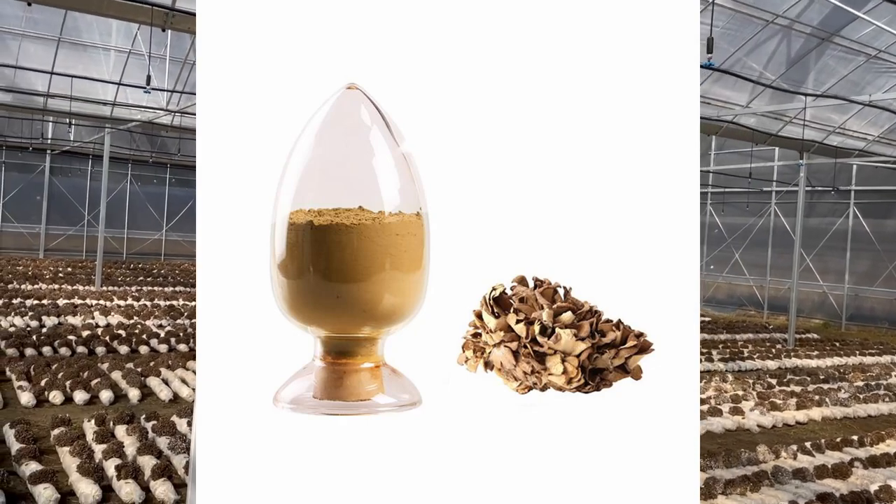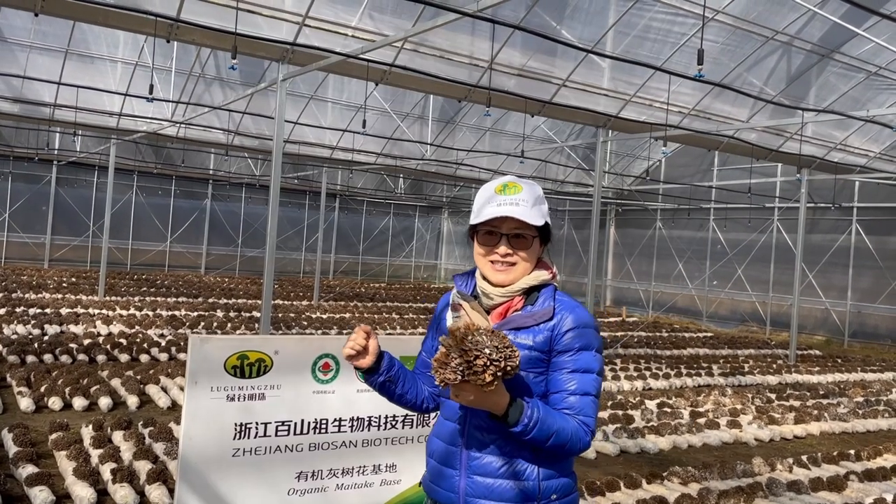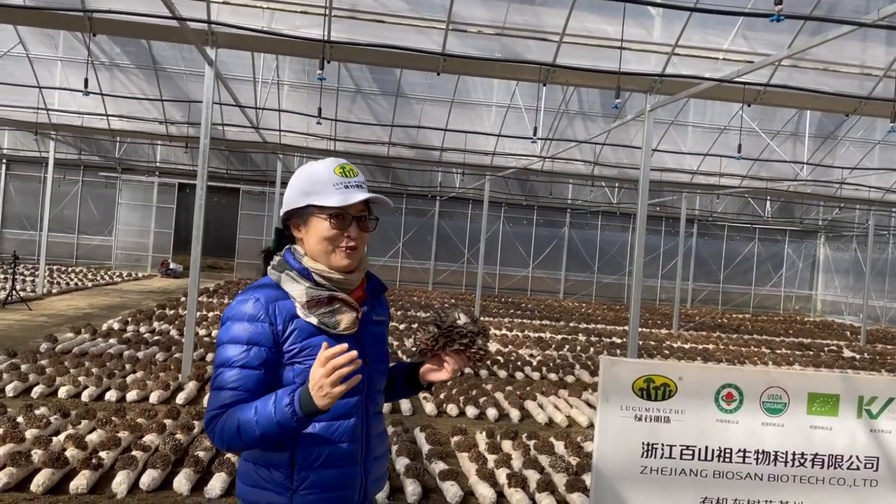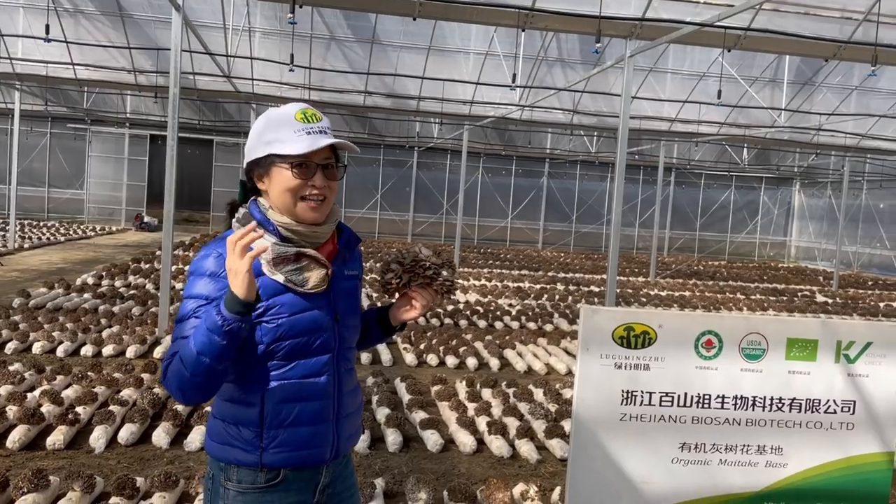Then we will dry the maitake at our facility and process it into powder and maitake extract to use as a food supplement. Welcome to visit our maitake farm — you can see beautiful fruit bodies and you will love it.